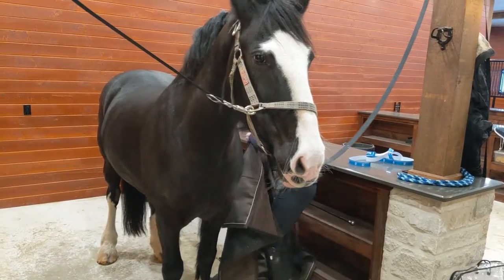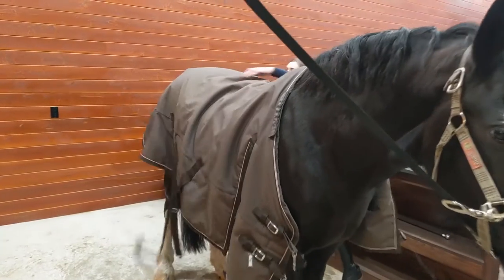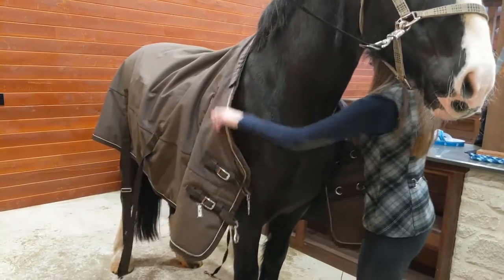When putting your horse blanket on, throw it over, and then you want to start doing it up from the front.